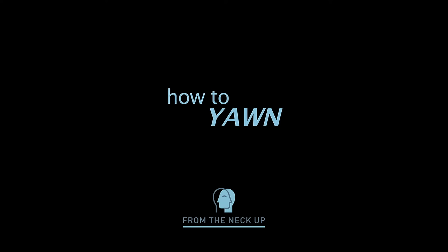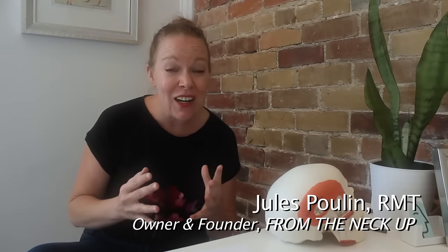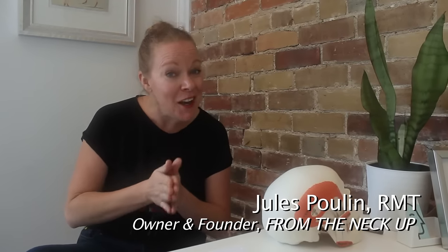Does yawning aggravate your jaw? Are you afraid that perhaps if you yawn your jaw might lock? Well, this simple tip is a really helpful way to coach you to yawn safely. Here's how you do it.